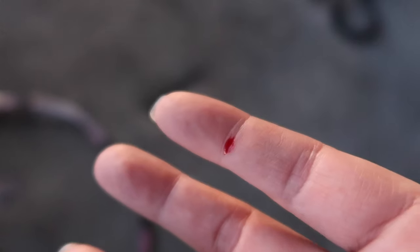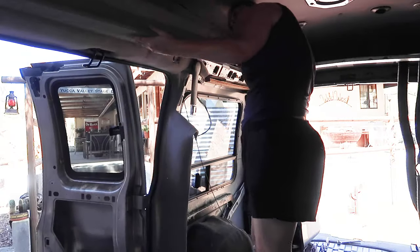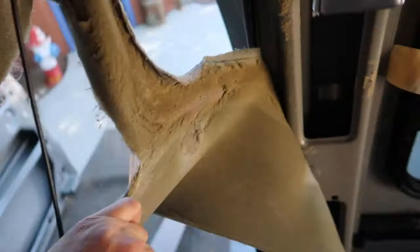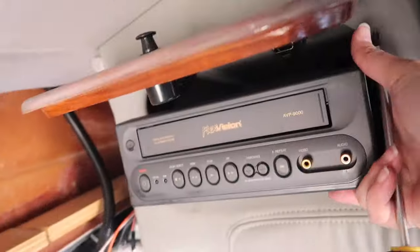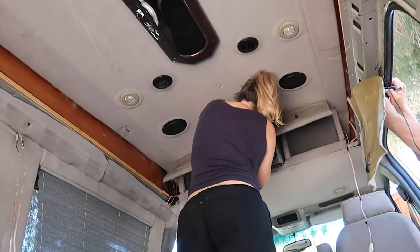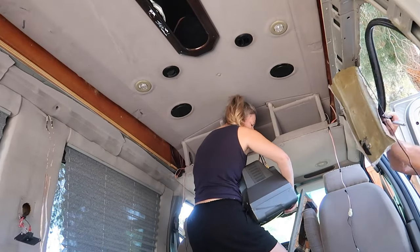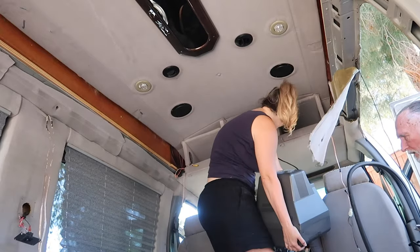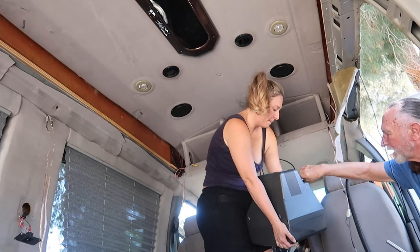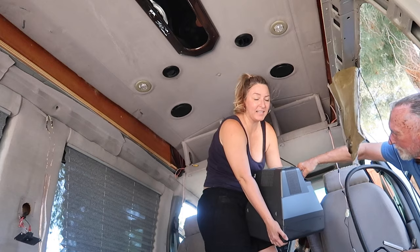Got my second injury. Whatever van life person says removing panels is a one-person job — lies, I tell you, all lies. This absolutely requires more than one person.